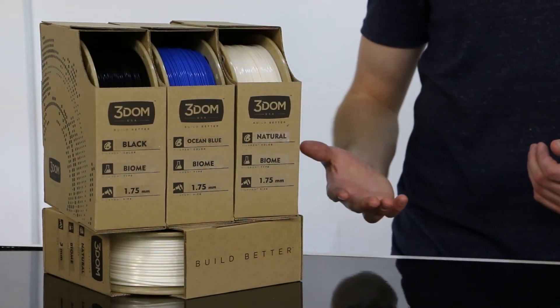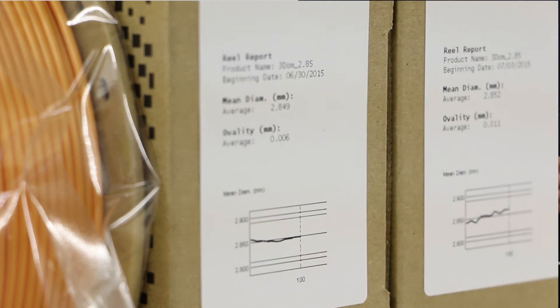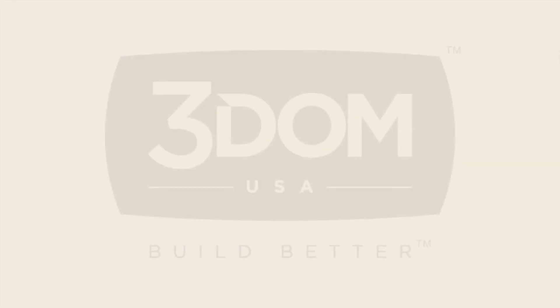Each spool of Biome 3D has the diameter and ovality metrics posted right on the box, so you know that tolerances are tight. Biome 3D by ThreedomUSA — the newest filament to help you build better.